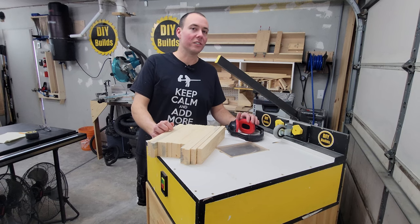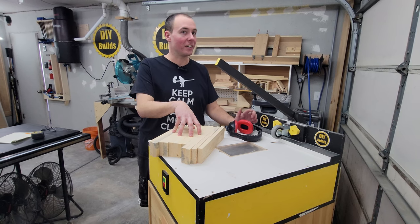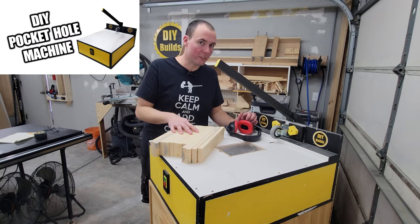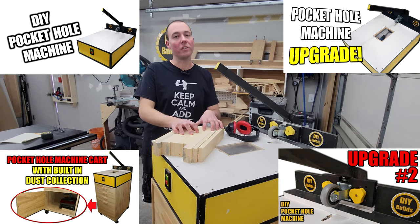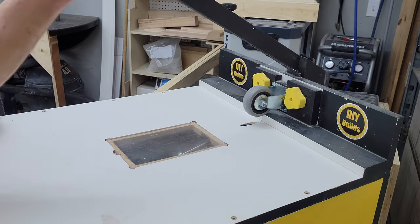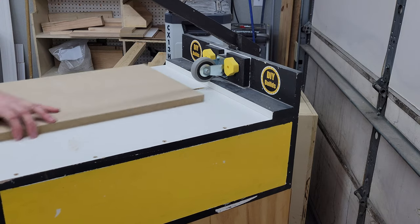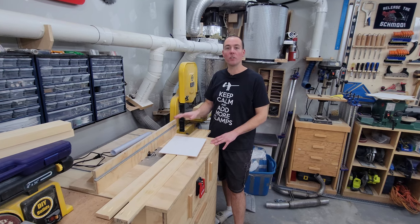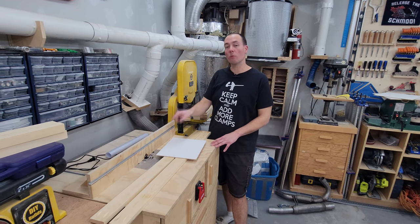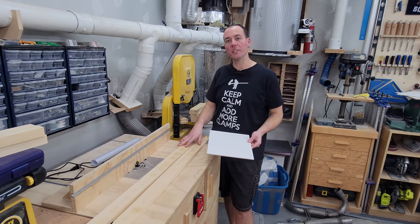With all our material cut to size and my 1x material in front of me at my homemade pocket hole machine — if you're interested in this thing there are several videos on how I built it — we're going to go ahead and put two pocket screws on the end of each one of these boards. Our next step is going to be over here at the router table where I have a rabbiting bit set up and we're going to be making room for our panels to go in between the 1x material.